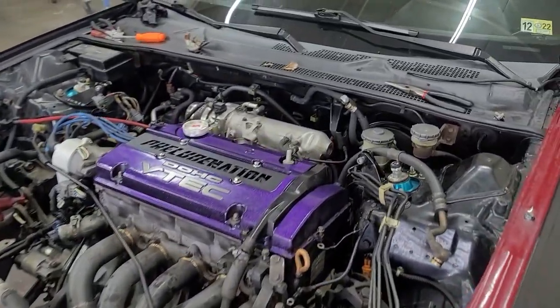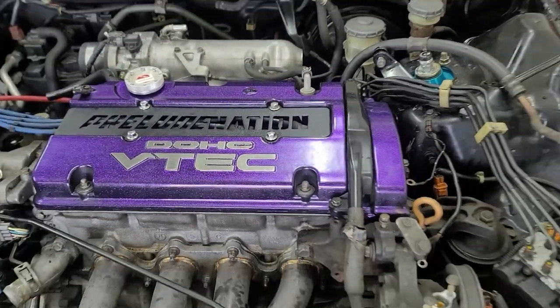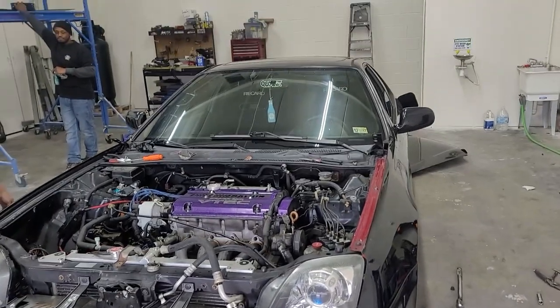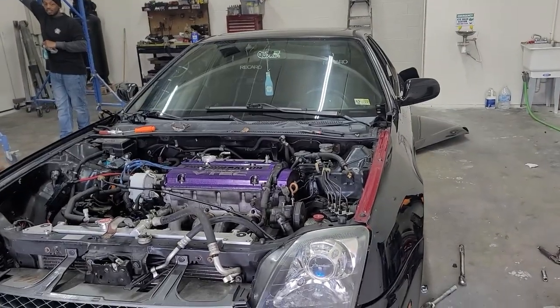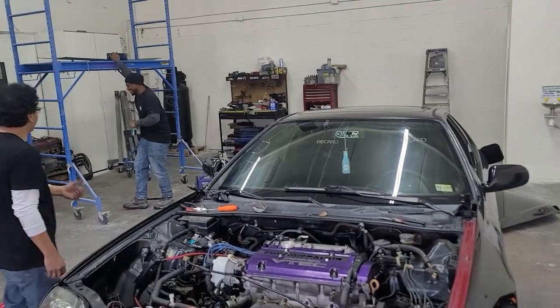We're going to hook it up, pull it out. I really like this valve cover, man. Thank you, fam. That's from more coding solutions — it's powder-coated. That's what's up. Let's zoom in on the hater in the back.